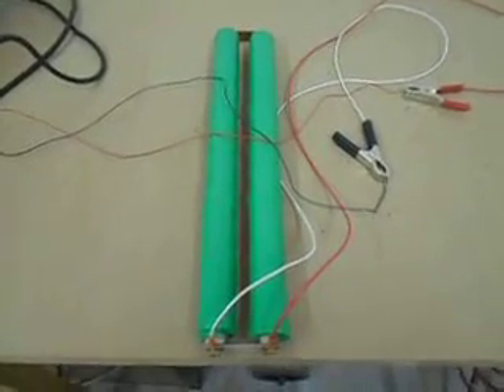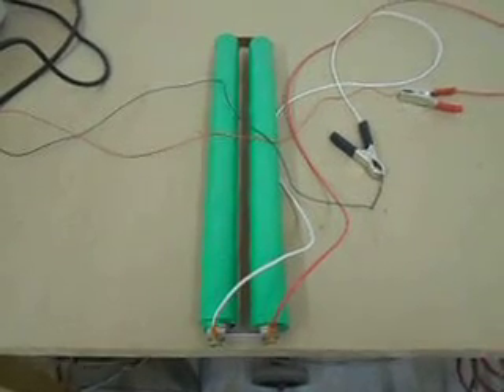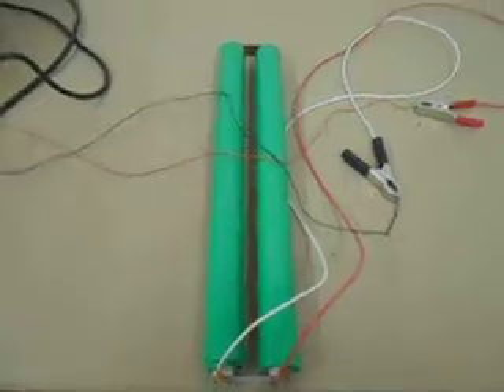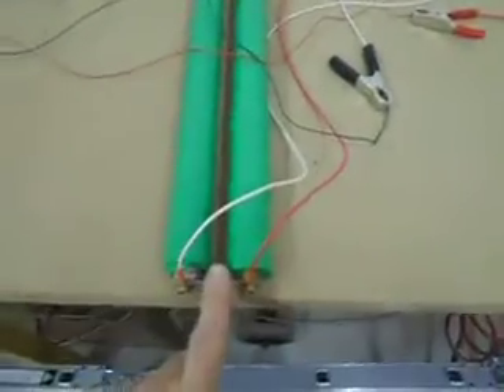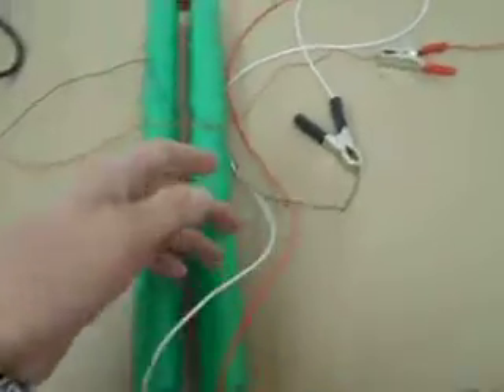17.2 volts nominal — that's 14.4 volts nominal voltage. This pack I've just assembled is just two old sticks gathered from my stock. I've got a bus bar at one end and a plastic separator at the other end to keep them rigid, and some fairly 22 gauge — something like that — cable.